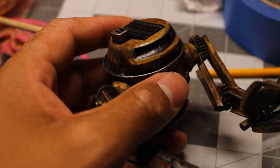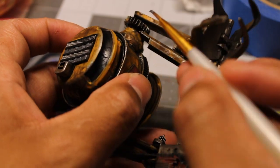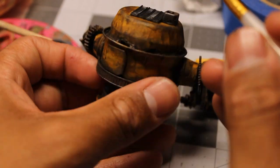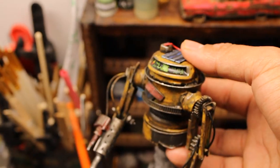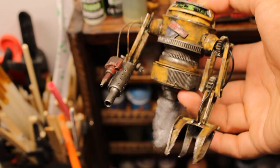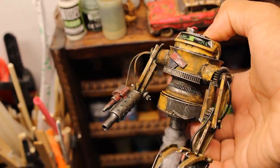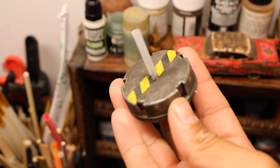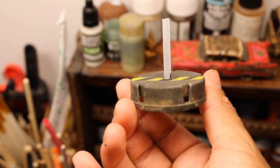Some dry brushing and highlights for the metal parts. And there it is, all painted and ready to go. I painted the base, and of course I added a construction stripe — one of Andy Meka's iconic staples.